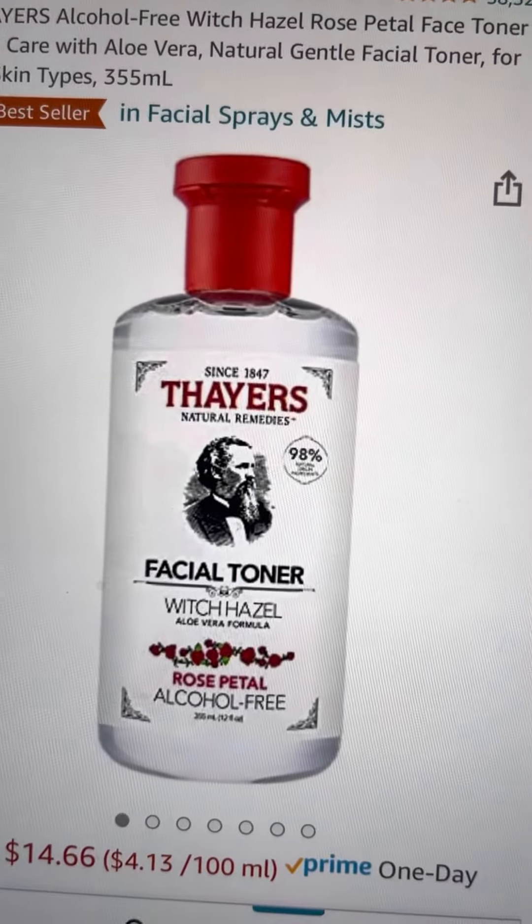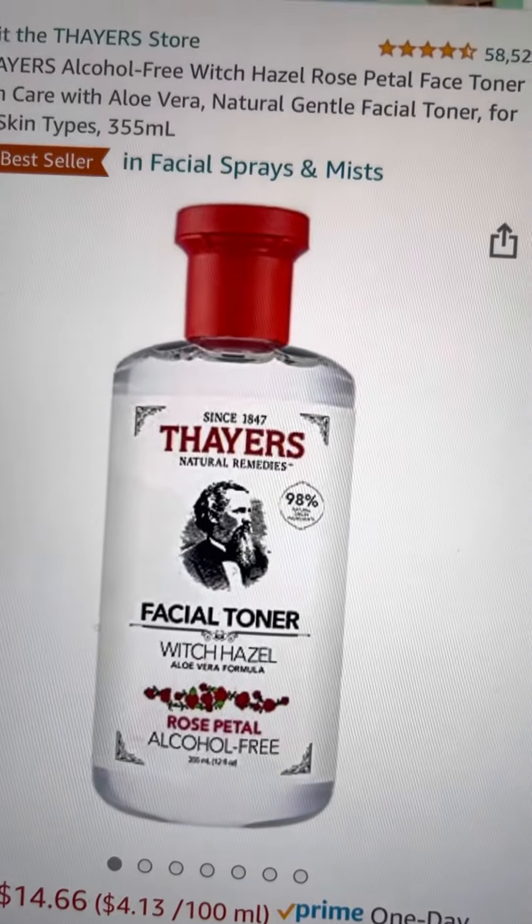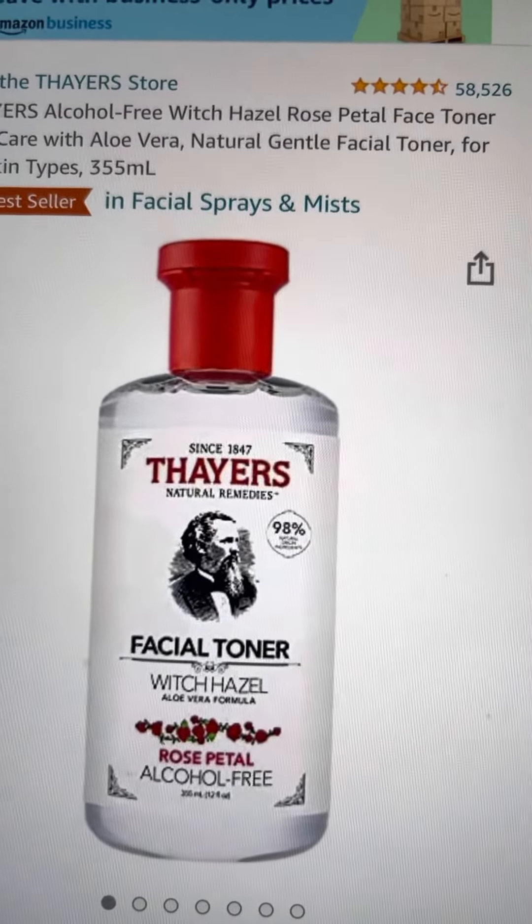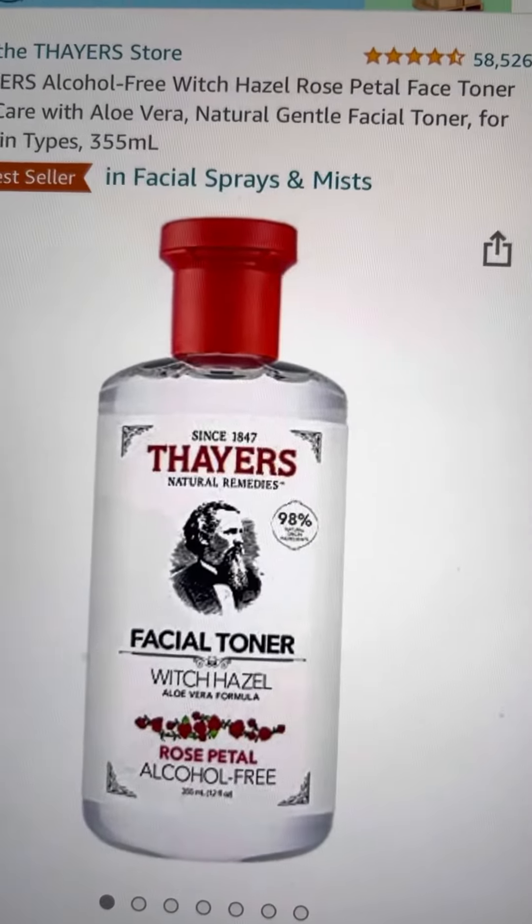And you can use it as a spray, a mist, but also you can use it as an ear cleaner for your dogs.